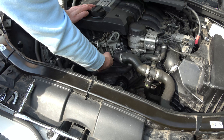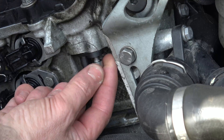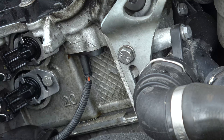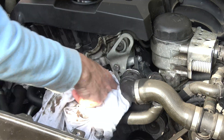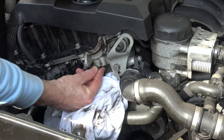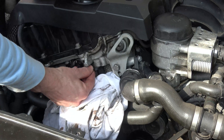The Allen key fits in there and we're going to be bringing it round this way. Once it's undone it's really easy to undo by hand. Now when you pull this out you will get a little bit of oil, so I'm going to put a little cloth down underneath it just to try to keep the engine clean. What you can do to loosen it up is move it around like this to try to break the seal a little bit, because it might be stuck in there after many many years. Then you just need to push down on it.